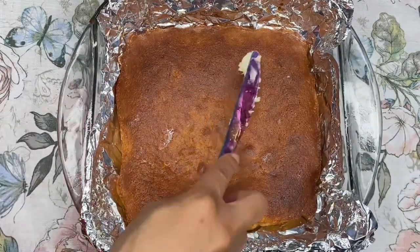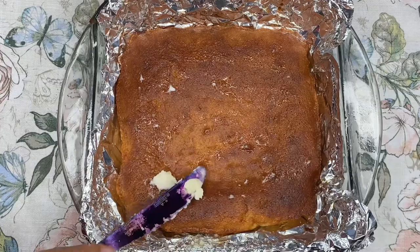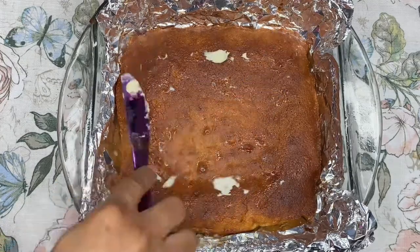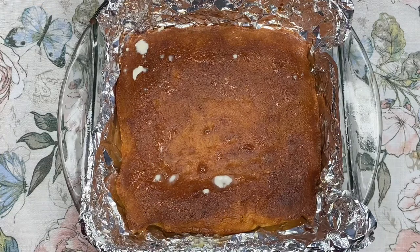Now that our cornbread is complete and fresh out of the oven and still warm, let's go ahead and lather it up in a nice little butter bath. This ensures our cornbread has lots of richness and, of course, flavor. And once that's done, let's cut up and serve.